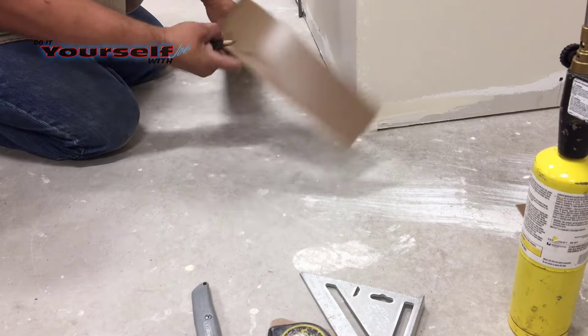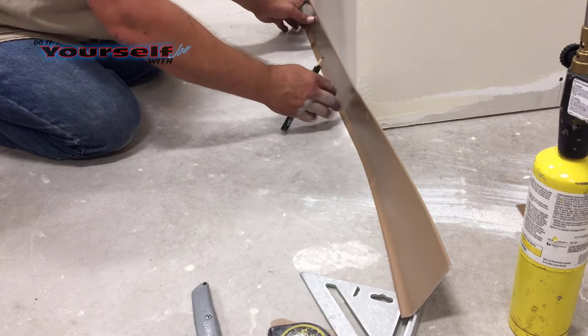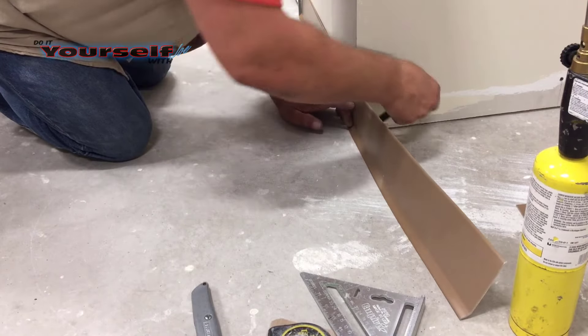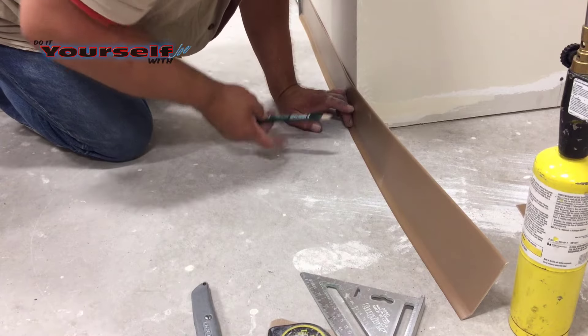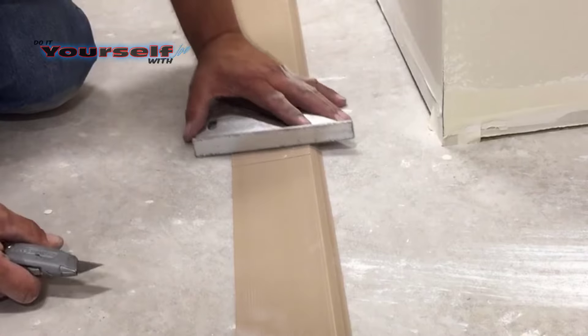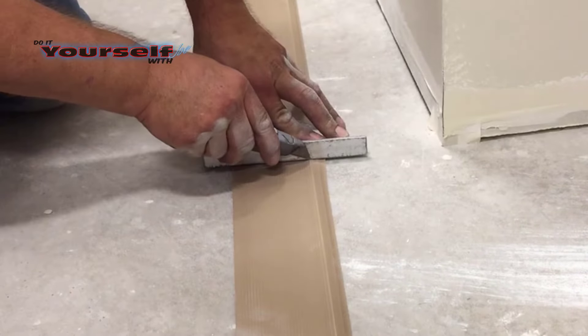First thing I'm going to show you is how to cut outside corners. The best way to measure rubber base on an outside corner is to lay the rubber base against the wall and mark the outside corner on the back of the base. Then lay it flat. I'm going to use my speed square and lay it on the line I just marked, then take my utility knife and cut the base.